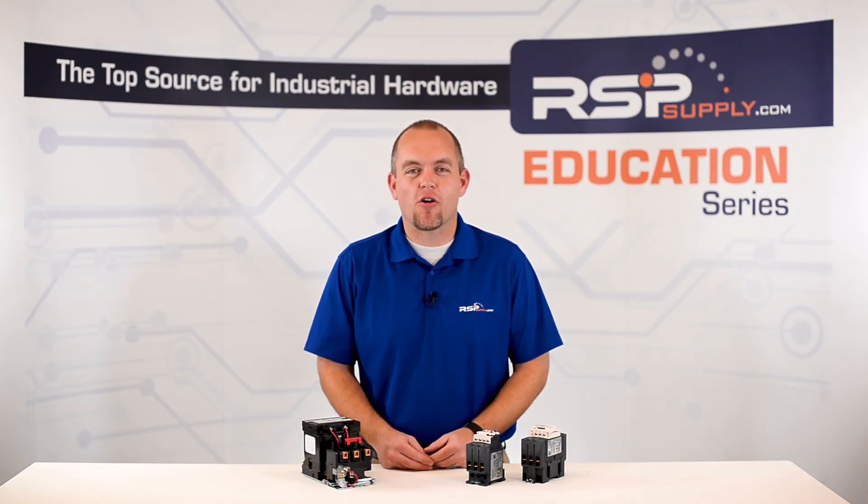Hi, I'm Josh Bloom. Welcome to another video in the RSP Supply Education Series. Today we're going to be talking about motor starters and motor control basics.